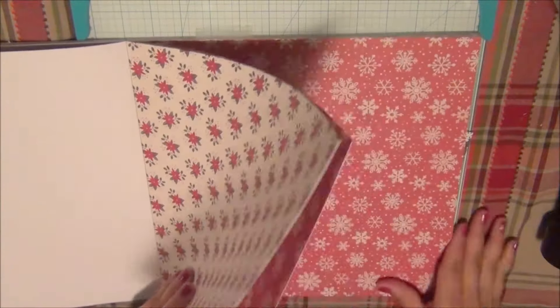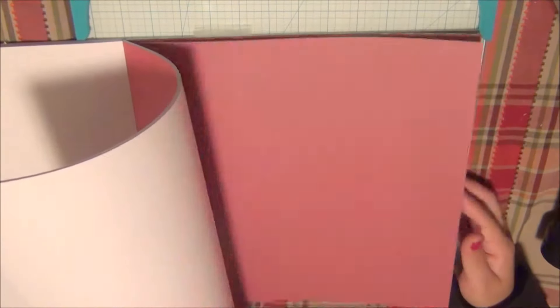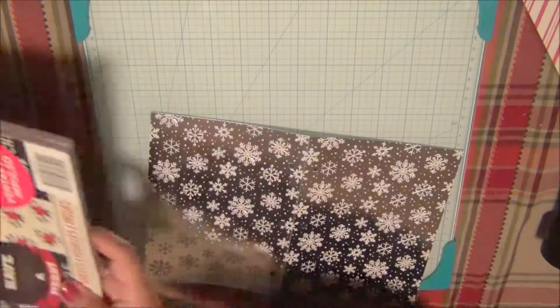Hi guys, welcome back to Cheesy Crafts. In this video I am finally going to show you how I organized myself for the Christmas season. I am using the 12 by 12 paper pad from Craftsmith, which I picked up from Michael's, and I'm sorting through the paper I'm going to be working with.